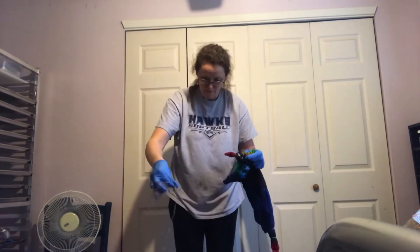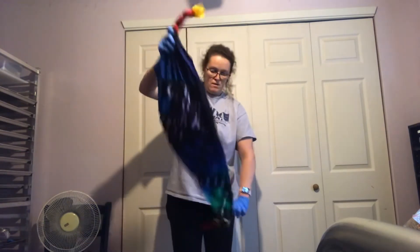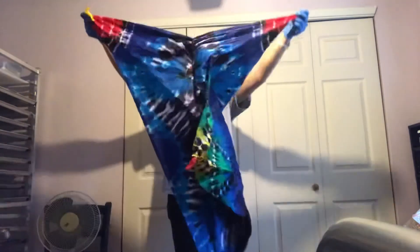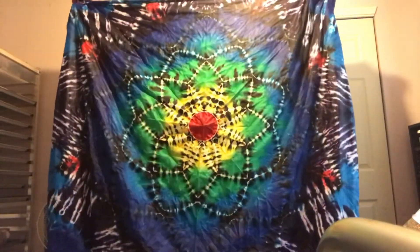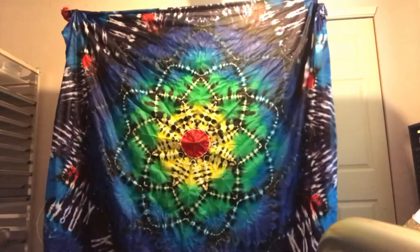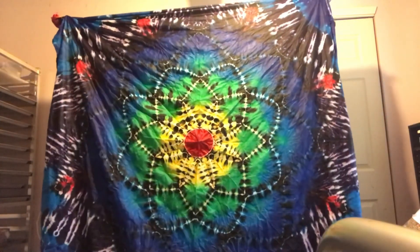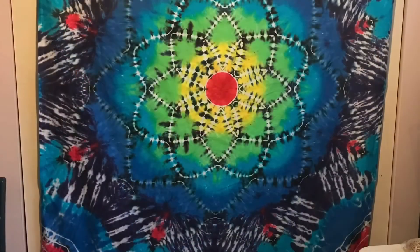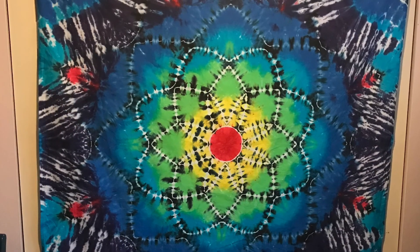I used black on this one, which I haven't used on any of my tapestries yet. Hopefully I can hold it open by myself — I'm going to do a picture. I'm going to have to have somebody help me hold it up.